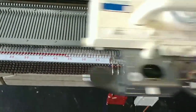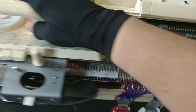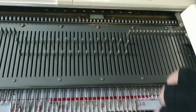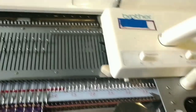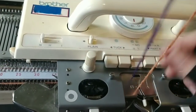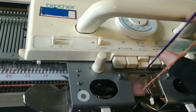We're knitting Fair Isle here on a Brother punch card machine, and let's discuss what's happening. Needles come out to two positions: normal working position and a bit forward. So we have yarn in two feeders. This yarn knits the ones in normal working position, and this will knit on the ones that come farther forward.